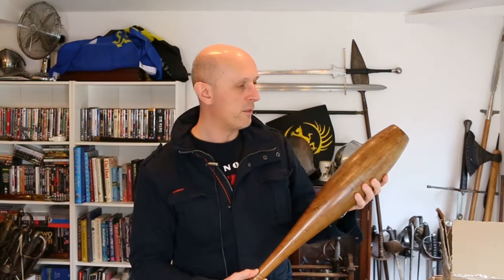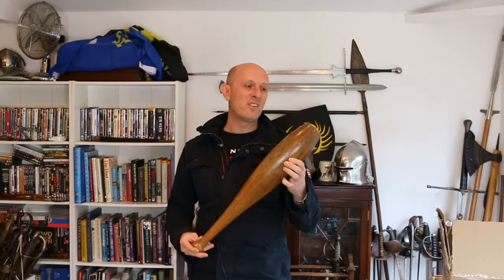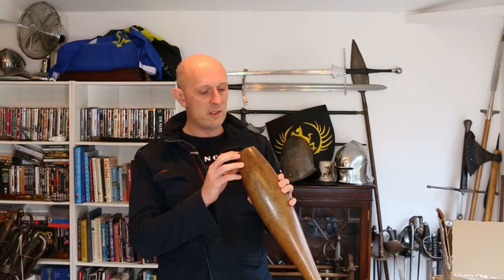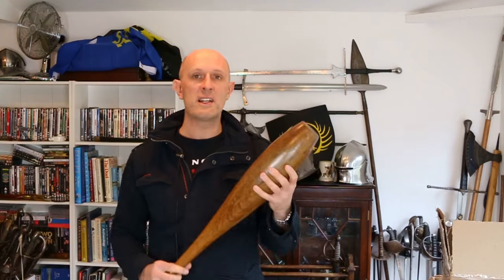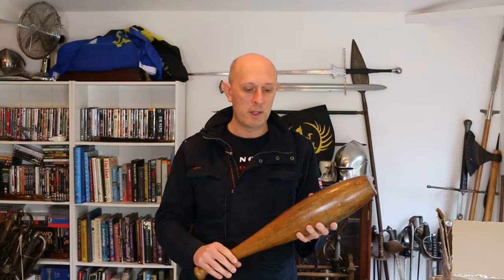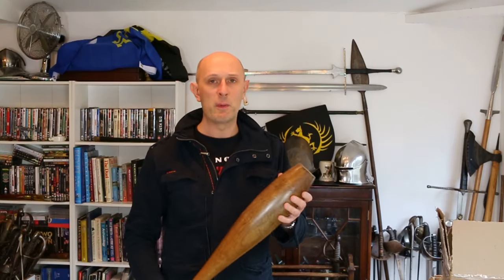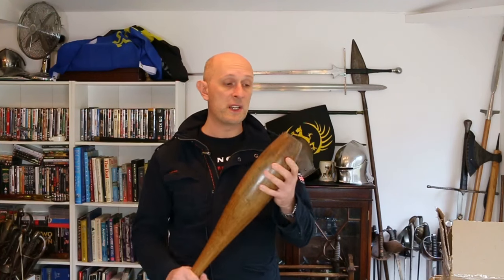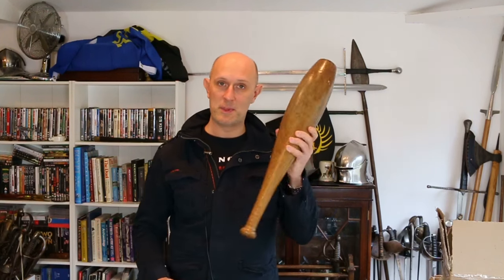Some of you, certainly the regular viewers of this channel, will know that I picked up a pair of genuine old antique Indian clubs, actually dated 1894. They are four pound Indian clubs, there are a pair of them. However I've been intending to get some clubs for a long time, and for various reasons I just haven't got round to it. A lot of the clubs that you find to sell are quite light ones. Obviously you can buy modern made ones, but I found these old ones for a similar price to what modern ones would have been, and they're actually genuinely from the 19th century.